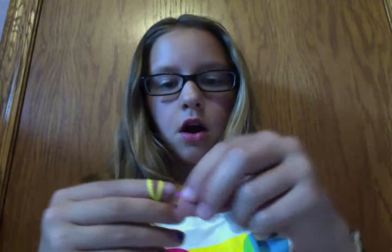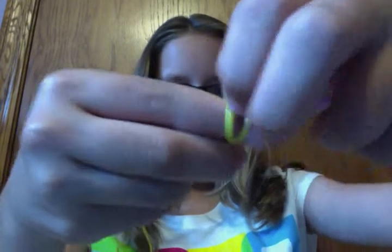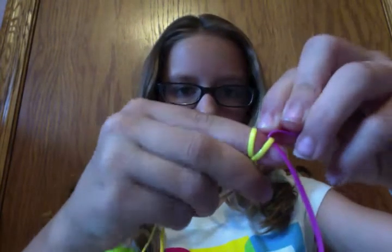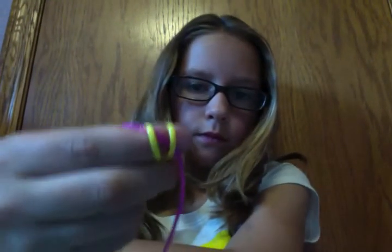Now, you're going to put your second string under both of them. It should look like this. Now you're going to make sure that this string is the same length on both sides too.